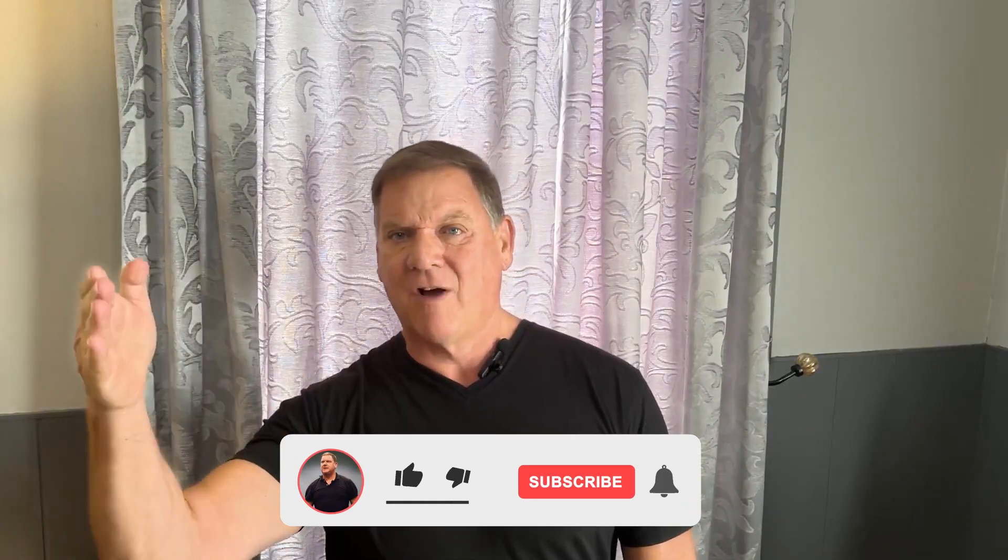You can do — we do one thing with the people getting ready for the kettlebell cert where they do 300 snatches in one day. Basically it's three sets of 100. That's a lot of volume. 500 swings — that's a lot of volume.